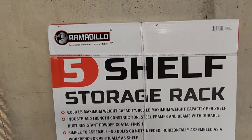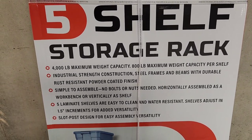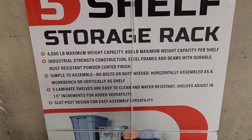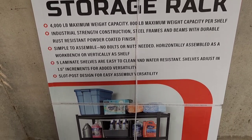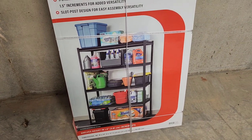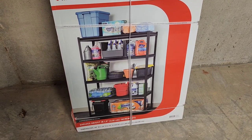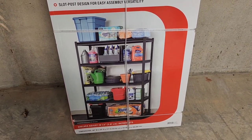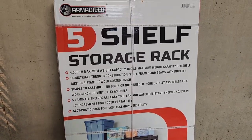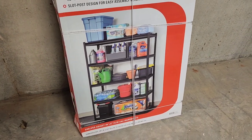This is the Armadillo five shelf storage rack right there. 4,000 pound weight capacity, 800 maximum weight per shelf, which will hold quite a lot. The thing that I really like about these is that most garage shelving have all of the holes in the front, which I don't like that look. Some people will tape the front or do different things. But these actually have real fronts. I bought this at Sam's Club and I've seen some very similar ones at Costco.